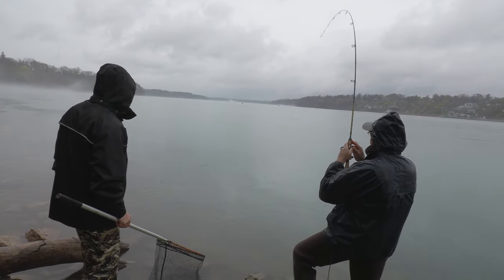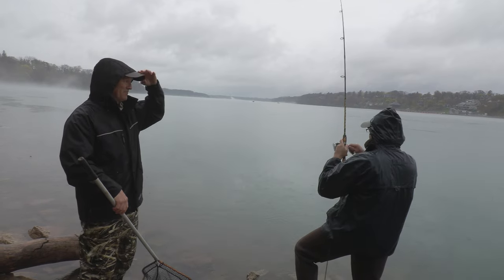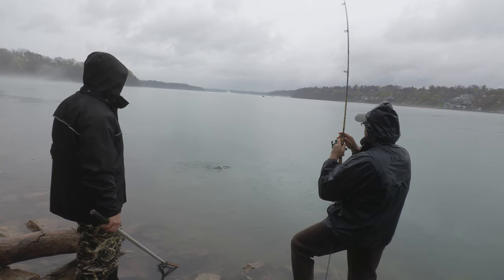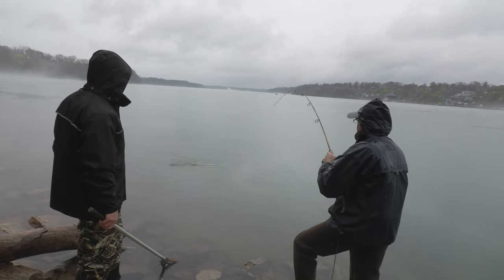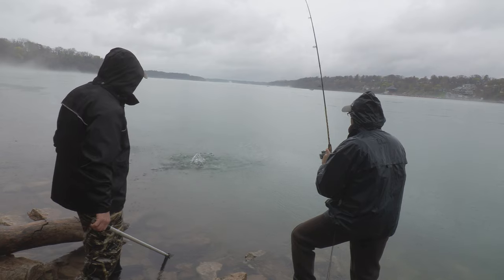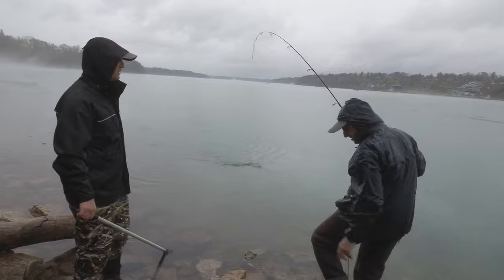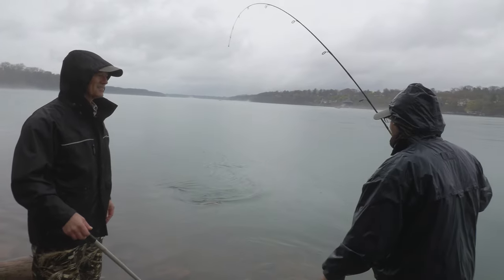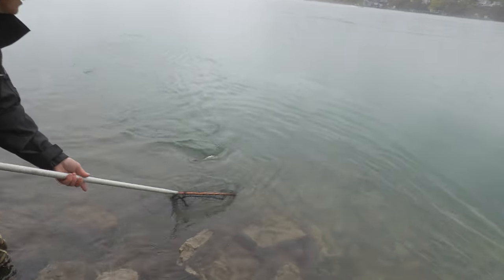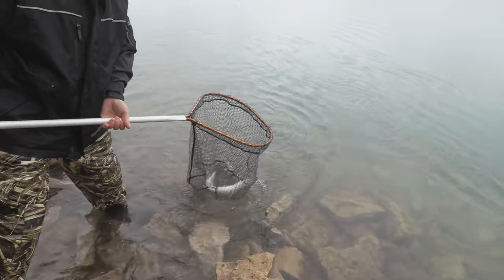I've got a great recipe for steelhead — we'll put a link here for you if you're interested, because they are very very tasty. Oh, that's a nice fish! What are you running for line? Six pound test. Six pound, yep. Very very gently — see that T-turn there, beautiful. Oh that is a really nice steelhead.